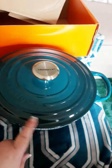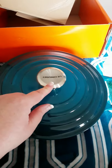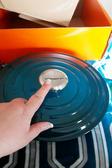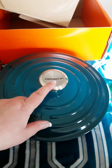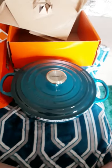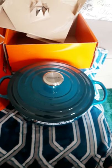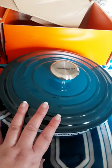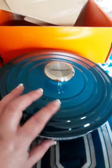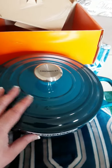Even the lid has the ombre effect — dark at the top going lighter. I'm glad it has a stainless steel knob because some of them have a black knob, and with the black knob you can only put it in the oven up to 300 degrees, but with stainless steel it can go to any temperature. I'm excited to begin cooking with this. I have a whole bunch of ideas of what I can make, and I'm so glad I finally have a pan that is deeper and cast iron, pre-seasoned so I don't have to season it. We'll see what creations I come up with!